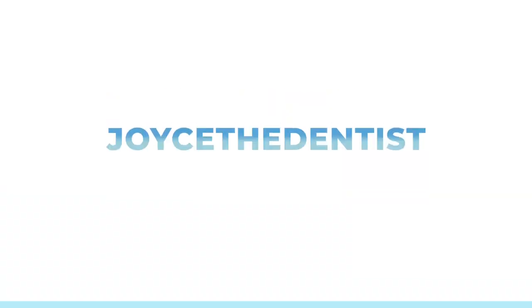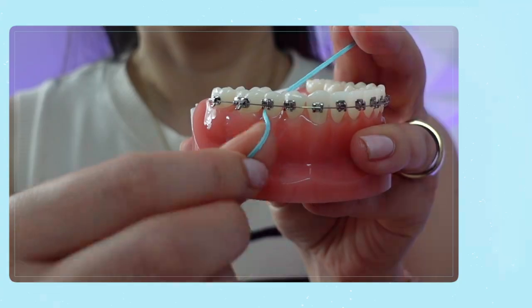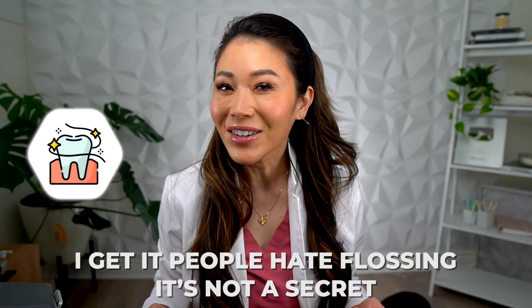Hi everyone, it's Joyce the Dentist. One of the most important things you can do to keep your teeth and gums healthy is to floss your teeth every single day. And I get it, people hate flossing. It's not a secret.